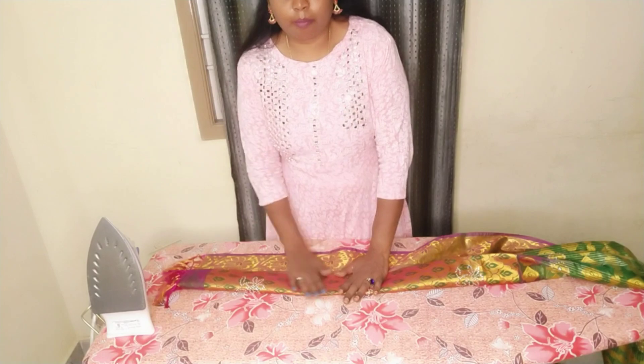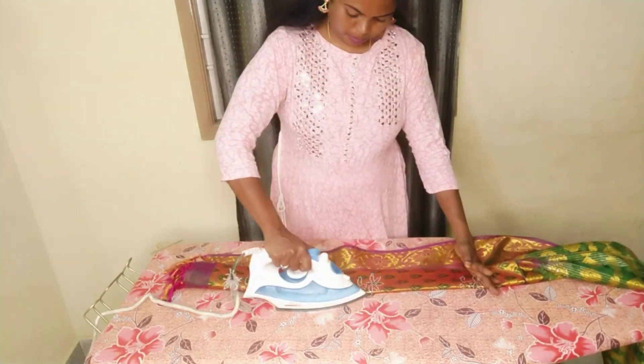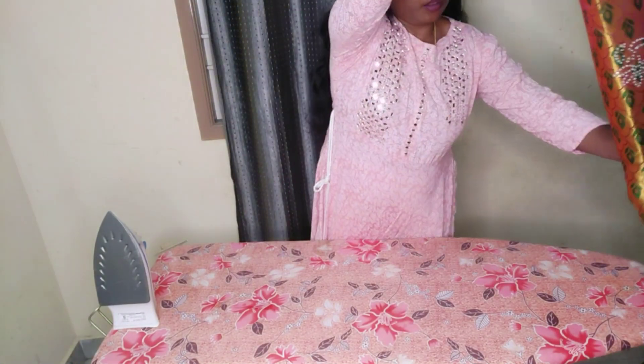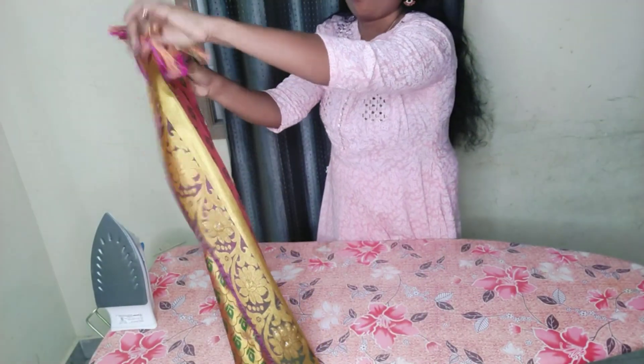This method is very easy to do with the pleats. Most of these pleats are very easy to do with the back side. We can put a little pleats on the back side. This method is very easy to do with the pleats. Try this technique in the comment section. Now we have done a full line.